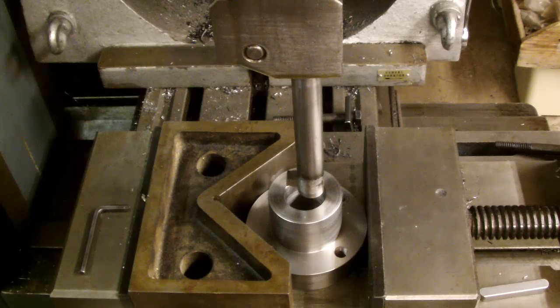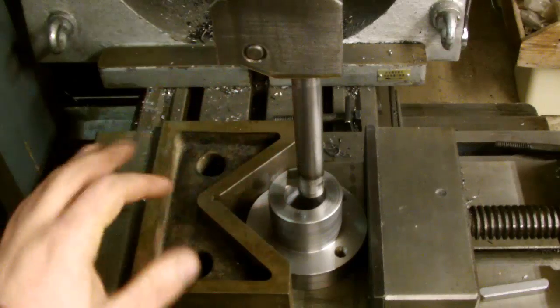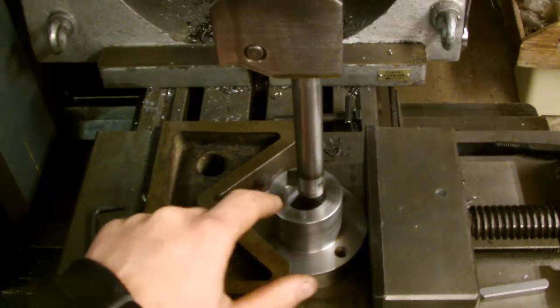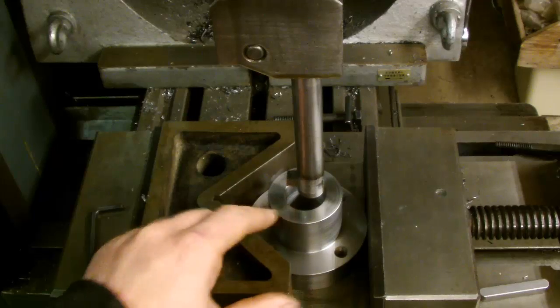We are at that stage now where I have aligned that by eye basically. I've got marks on here which you can't really see because the cutter itself is causing a shadow on there. It's all tightened up.